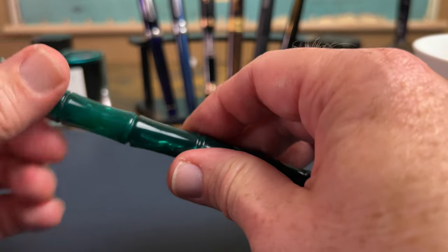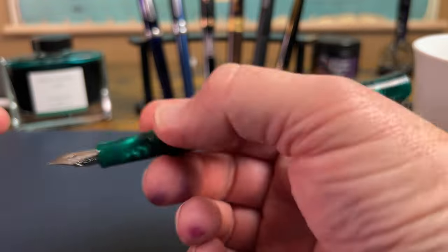It's kind of hard to see on this acrylic, but it feels like about one turn. So that's all good.